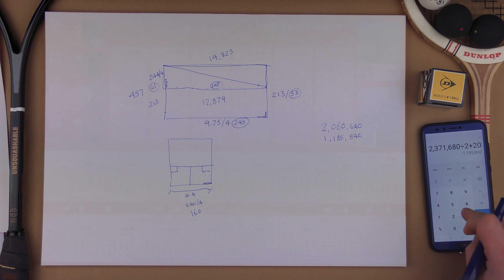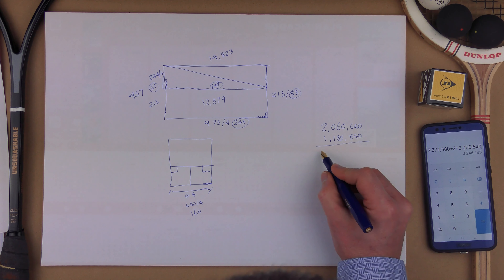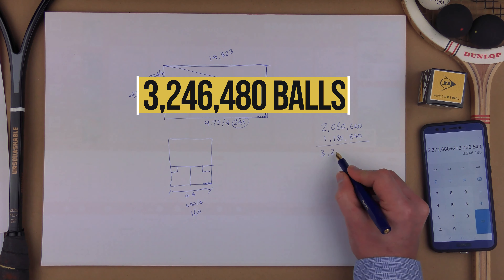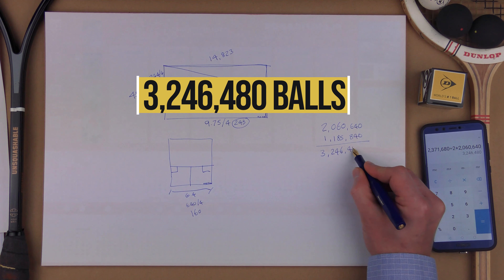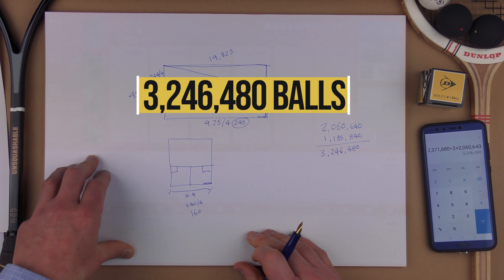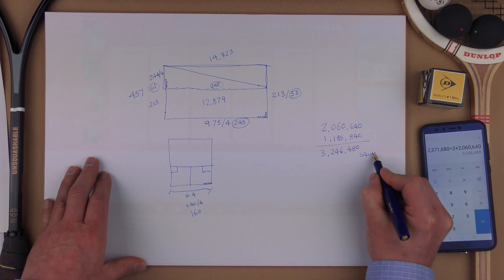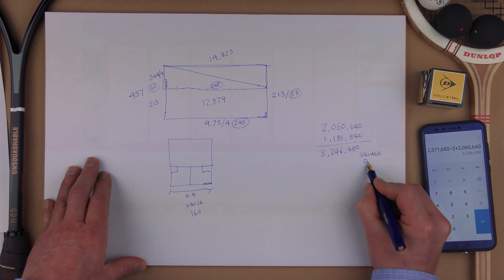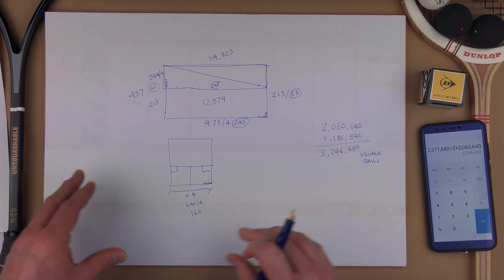So 1,185,840 plus 2,060,640 gives me a grand total of 3,246,480 squash balls in a squash court. If you've done your calculations and have a different answer, by all means tell me, because I really don't think my maths is that great.